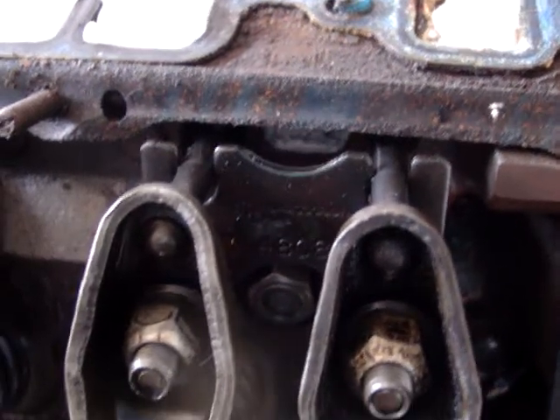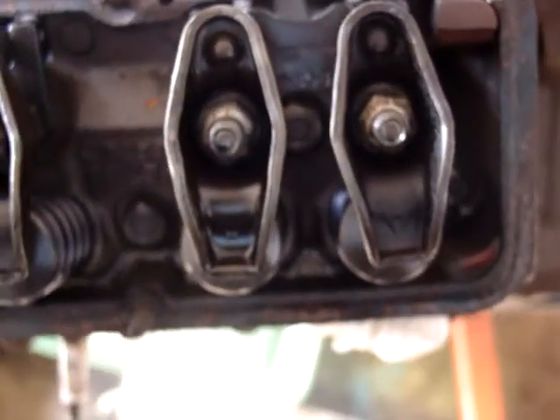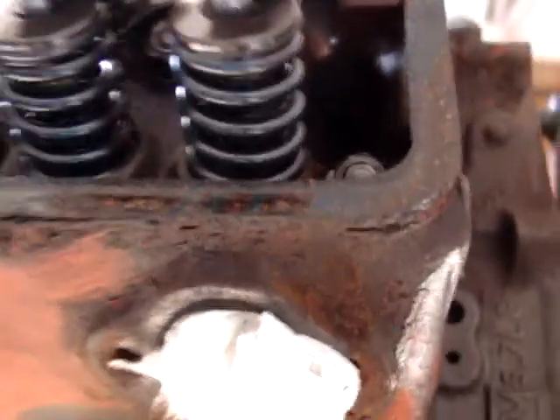It doesn't have the 202 valves like most of them don't — it's got 194's, but that's fine, this is a street motor. It's got Comp Cams push rod guides on it, so the head has to be milled for those. It's got screw-in studs on it, and upgraded valve springs. I don't know what the weight is on those, but they look like they're rebuilt.